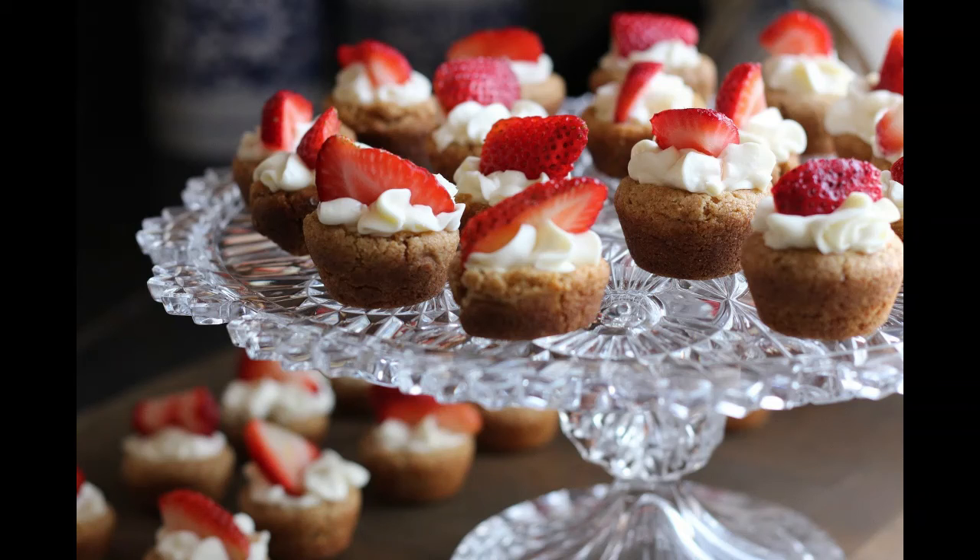166. RICE WAFFLES. Take a teacup and a half of boiled rice, warm it with a pint of milk, mix it smooth, then take it from the fire, stir in a pint of cold milk and a teaspoon full of salt. Beat four eggs and stir them in, together with sufficient flour to make a thick batter.